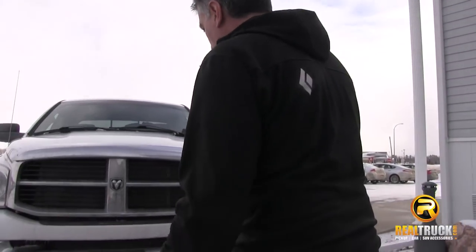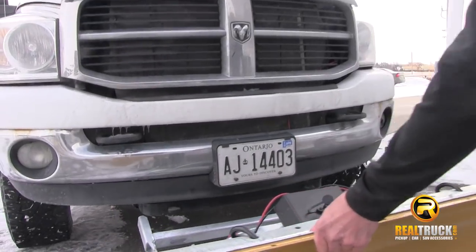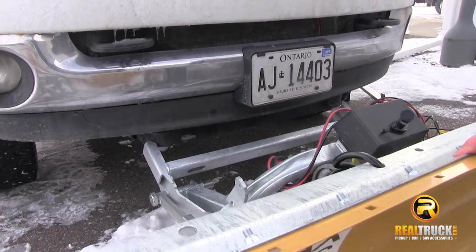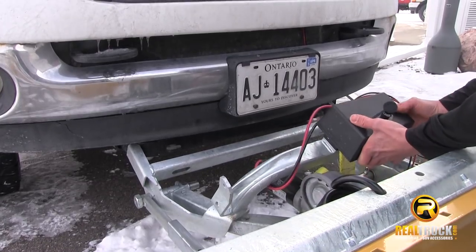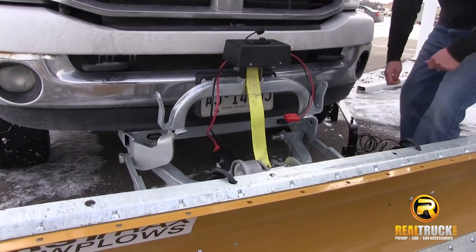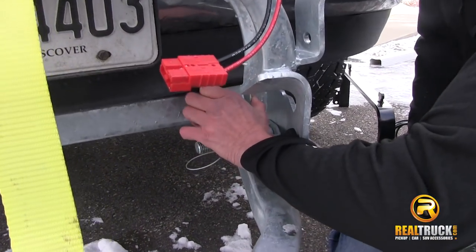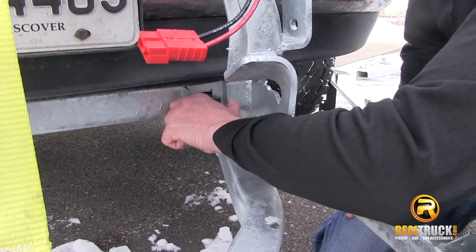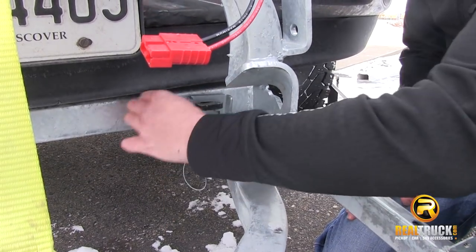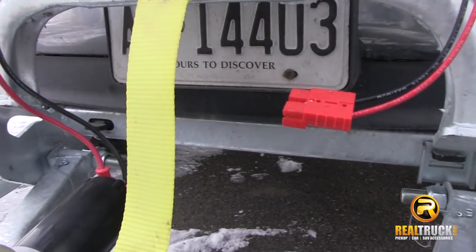To put the plow on the vehicle, simply align it with your crossbar and rotate the crossbar up into position, pushing back onto the vehicle. The latch clips simply drop on the tabs of the crossbar — it's a gravity system so the clip just rides along. Make sure you put both left and right ones on.